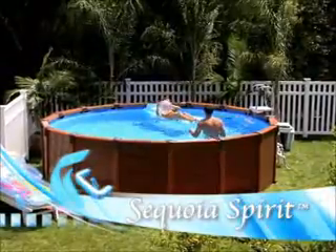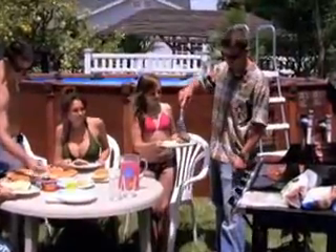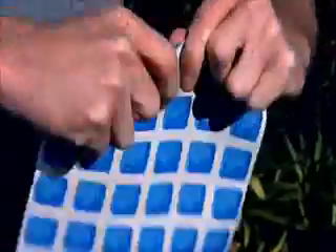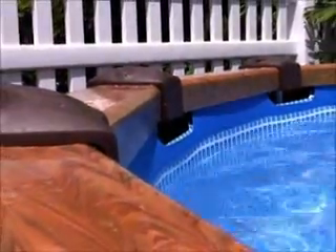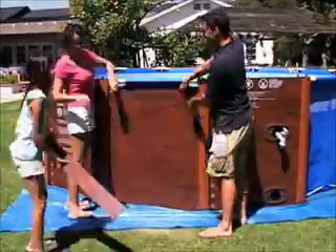Everyone in the family will enjoy gathering around the Intex Sequoia Spirit pool for swimming, lunch, and just plain relaxing. The construction features a powder-coated frame supporting a triple-laminated liner, and the entire pool is enclosed with hard-side rigid panels which have the look and luster of finished wood but without the upkeep. Assembly is simple and the panels slip easily into place.